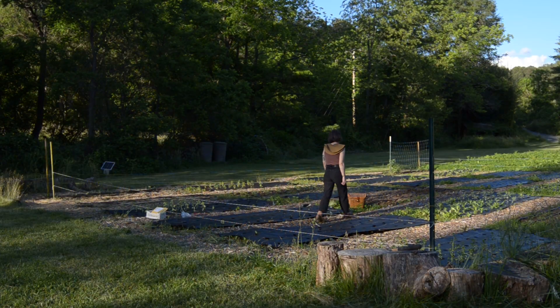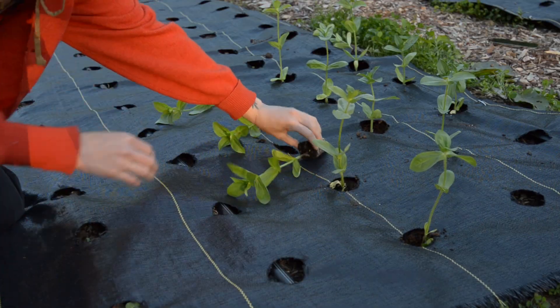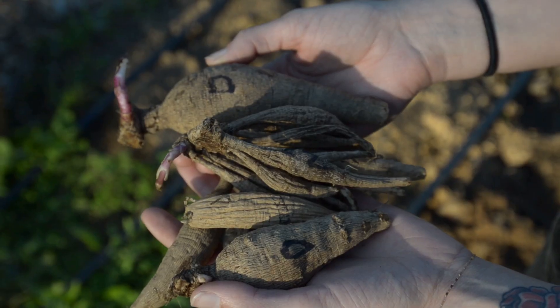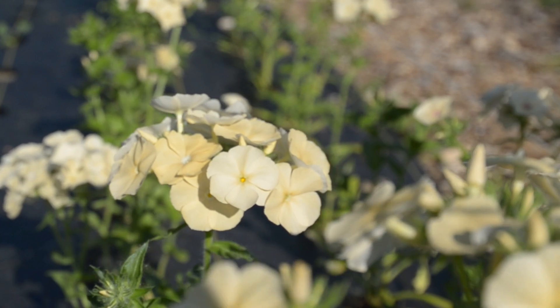In this video, we'll take you along as we finish up our late spring tasks. This includes transplanting zinnias and pinching them to promote bushier growth. We'll also be planting our Dahlia tubers and showing a few of our first varieties in bloom.